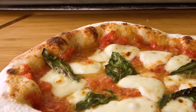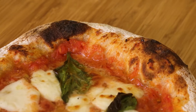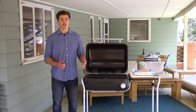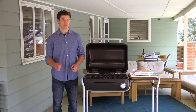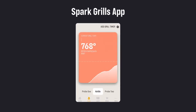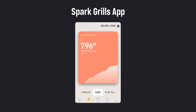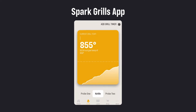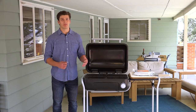simple toppings, and signature charring on the edges, also known as leoparding. These characteristics can only be achieved by cooking a pizza super hot and super fast. Where a traditional pizza oven can take hours to get to temperature, the Spark grill can get up to 900 degrees in less than 20 minutes with the high heat brick, making Neapolitan style pizza on the Spark on a Tuesday night a piece of cake.